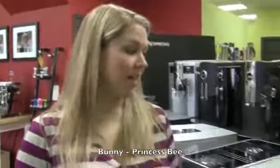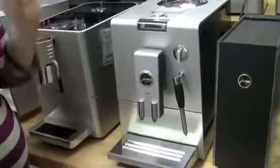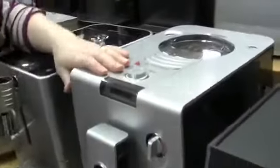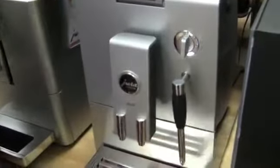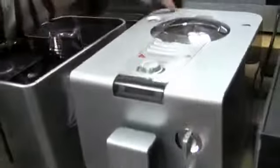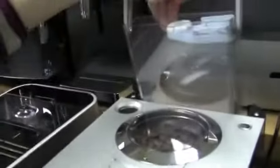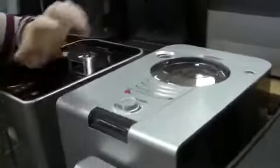I chose the Jura Ena 4 for my super auto. Really easy to use. You have your one button that you can program. There's a steam arm on the front — it can be a little loose, so you've got to make sure you clean it, but as long as it's clean it's not going to fly off. A small water tank, but it's in the back for easy access. This machine kind of runs forever. We have this in our kitchen and it was used and abused for many years — it's still running. It goes and goes and goes.